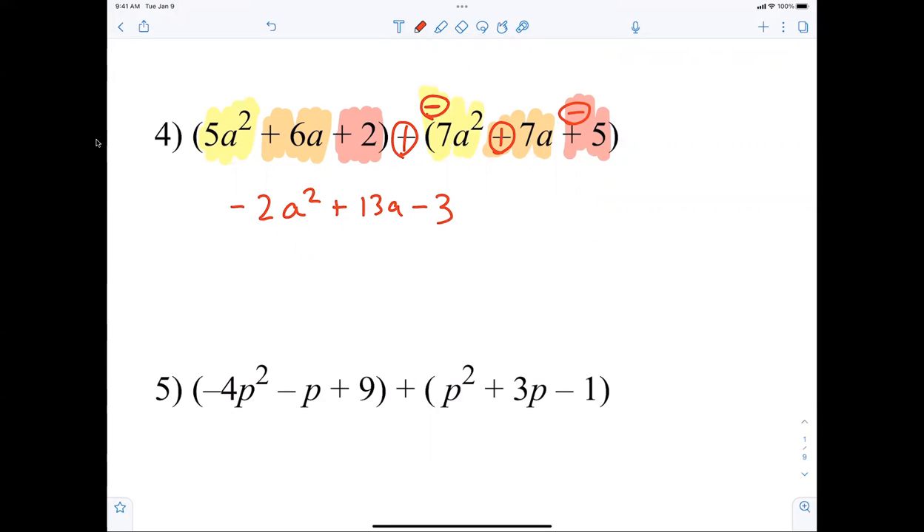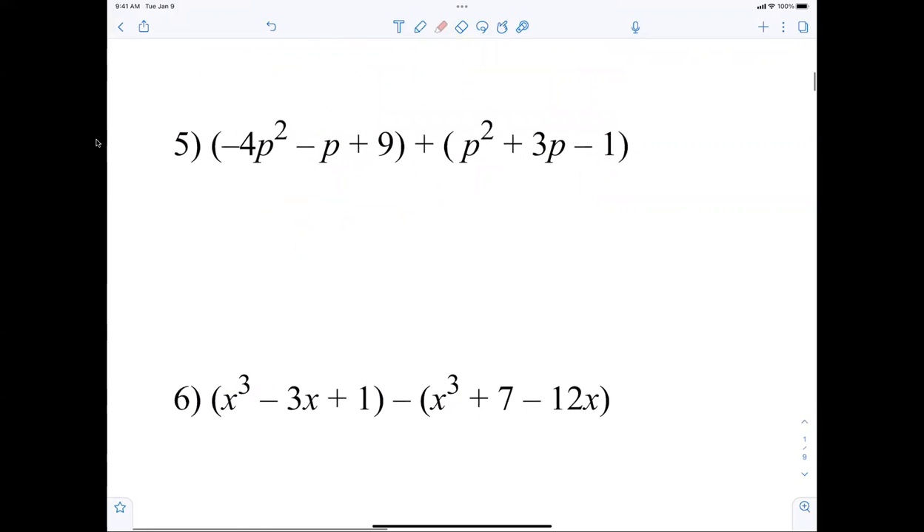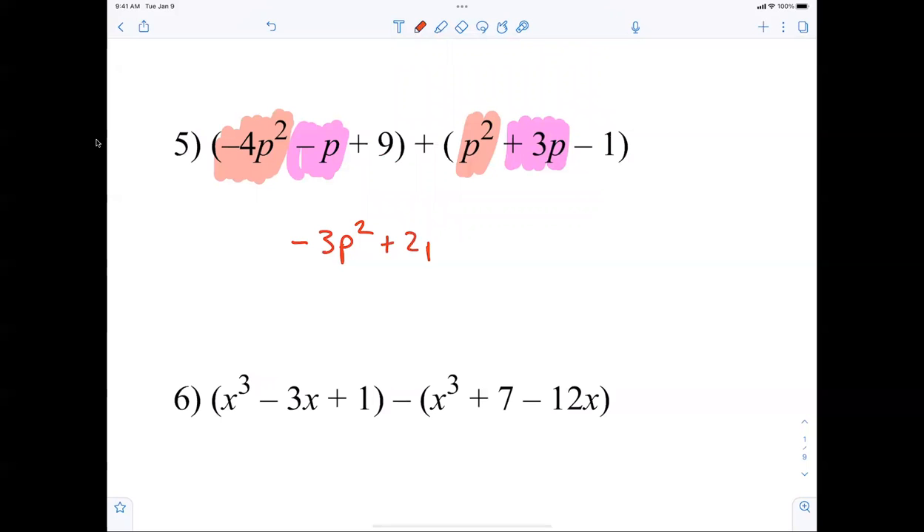This is what we did in pre-algebra last year — just had to combine terms. Over here, negative 4p squared plus 1p squared is negative 3p squared. Then negative 1 plus 3 is positive 2p, and then 9 minus 1 is plus 8. Stop me if there's a doubt.